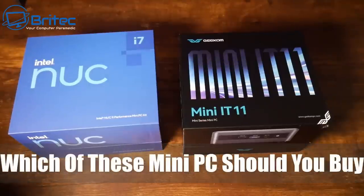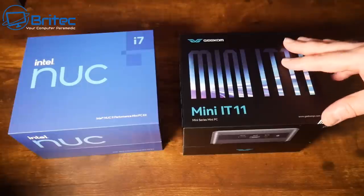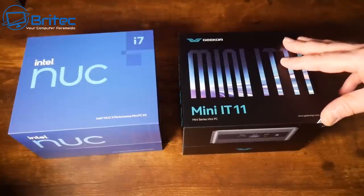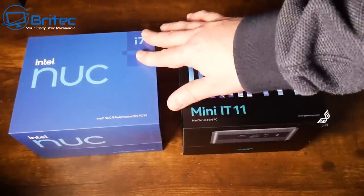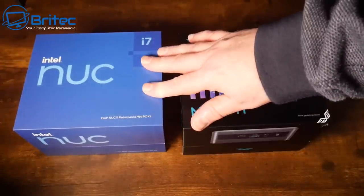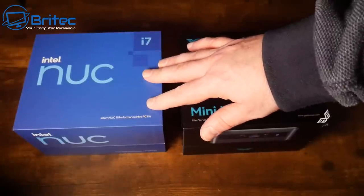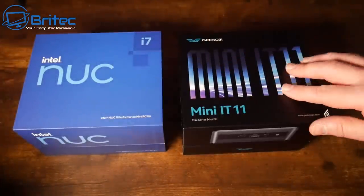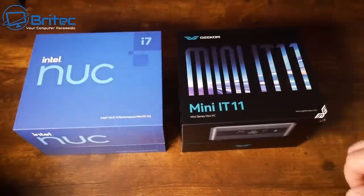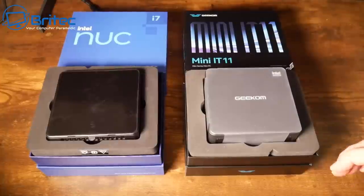Today we're taking a look at the Intel NUC i7 against the Geekom Mini IT11. These are both pretty much identical in specifications, but which one is best? I always get people asking me this question, and a lot of people always say just buy an Intel NUC. So this is what we're going to look at today — I've done quite a few mini PC reviews and I thought I'd make this video to show you the difference between the two.